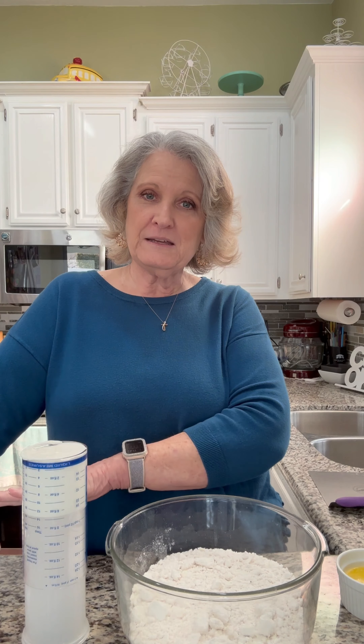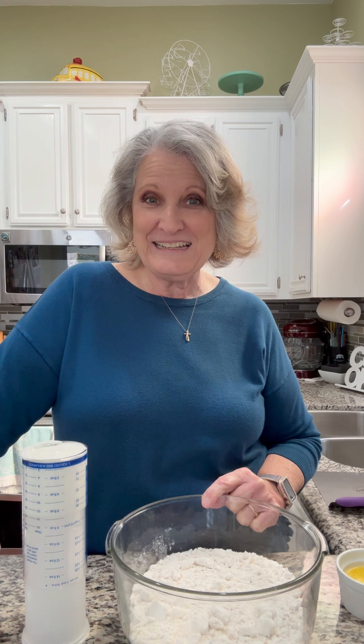...the biscuit trend that's going around with the Bisquick, the butter, the sour cream, and the 7-Up. Well, a couple of years ago there was a biscuit trend going around called Butterswim biscuits. I'm going to experiment — hence science — and I'm going to mix it all together and put it in the pan just like the Butterswim biscuits. Let's see if it turns out. Experiment with me. Here we are on the Science Channel — I mean, Let's Bake and Cook Stuff. So check it out.